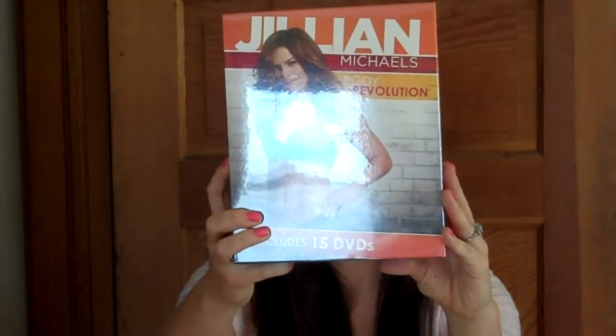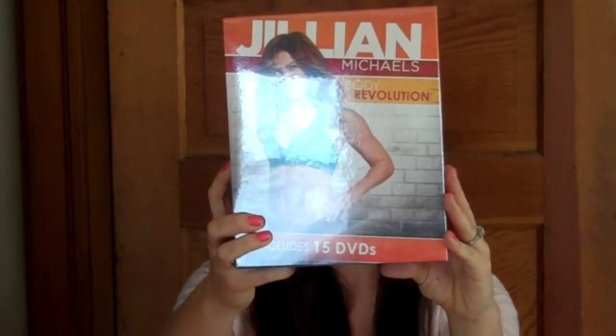Just what it comes with, all that kind of stuff. I was sent this for review and I've decided to go ahead and put myself through it and see how it is. Today I'm going to open the box and see what's inside. This is what it comes in — a box like this, Jillian Michaels' Body Revolution it says on the outside. I'm going to cut it open. It comes with a packing list and it includes 15 DVDs — Phase 1, Phase 2, Phase 3.